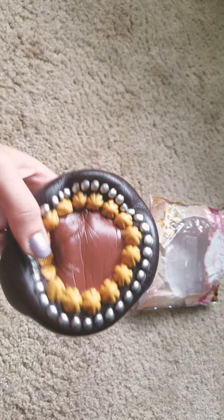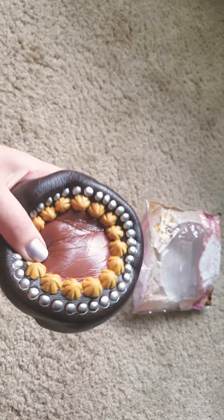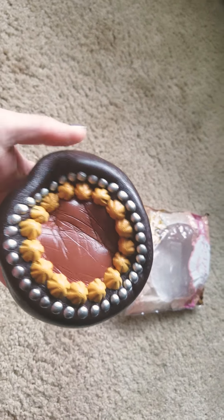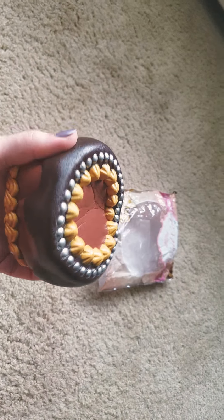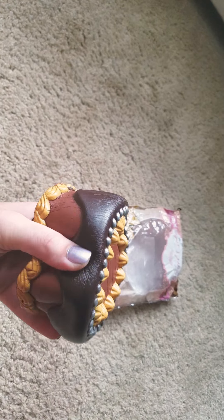I half expected it to come like this, like I said, because of the other reviews I've seen. But I had to take the chance — it was only $7, so I mean, that's not horrible. But you do expect to get what you're paying for.